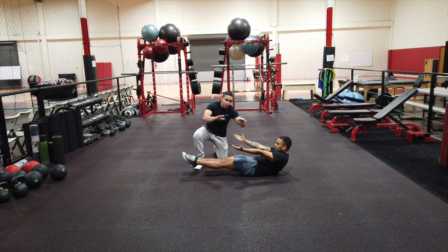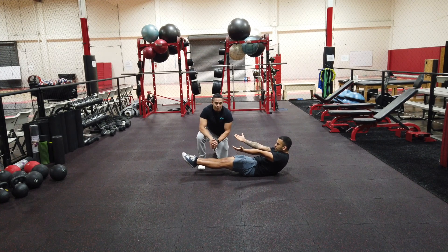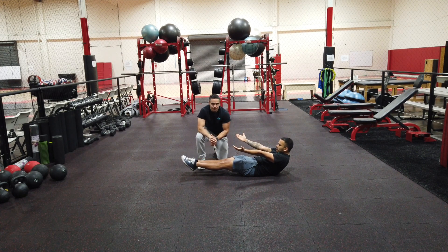The only thing on the floor for all of this the whole time is a little bit of your low back. Feet stay off the floor, shoulders stay off the floor. This was the compression hold and the hollow body hold.